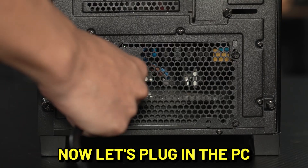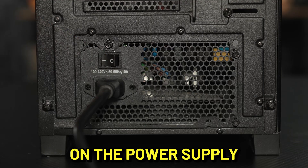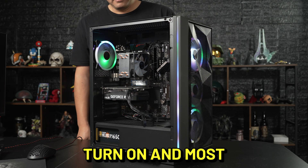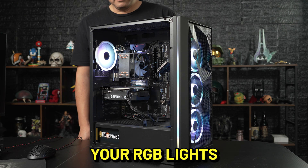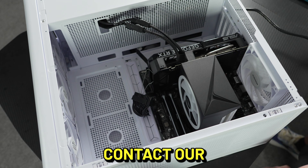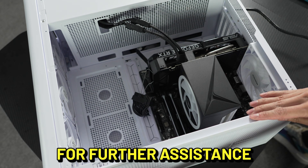Now let's plug in the PC and flip the main power switch on the power supply. If the power supply is working correctly, you should see the fans turn on and most, if not all, of your RGB lights turn on as well. If they don't, you may have a bad power supply. Contact our customer service team for further assistance.